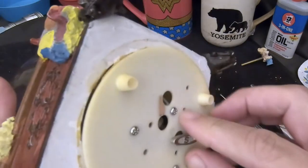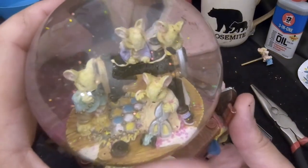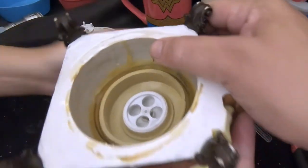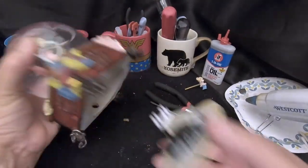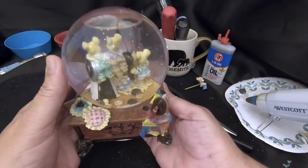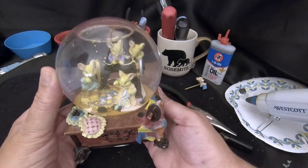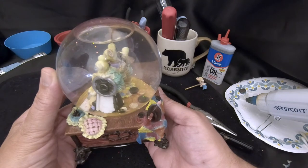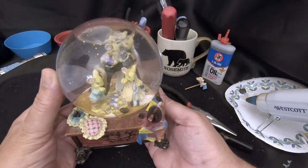It didn't catch — let's see. You know what, I think the stopper is too far in and it's not catching. Let's pull that stopper out a little bit. Look at that — that made the difference right there! The stopper was too far into the globe and the mechanism on top of the music box couldn't catch the spindle.